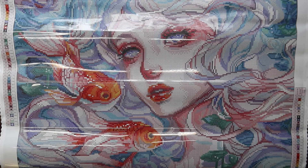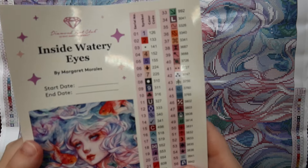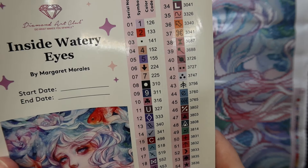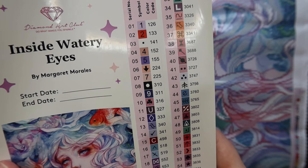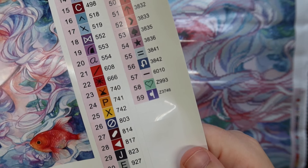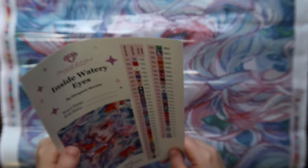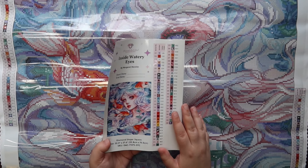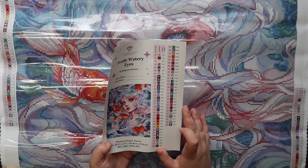I want to point out where all the special drills are going to go, since I think that's fun to do. In Diamond Art Club's numbering system, anything under the number 150 is an AB drill — aurora borealis — which has a special coating that makes it shimmer and sparkle. Anything with a letter in front are special drills. There are two Z drills which are fairy dust. So we have three ABs and two fairy dust in this kit — a light purple, orange, and white AB, and a mintish green and purple fairy dust.